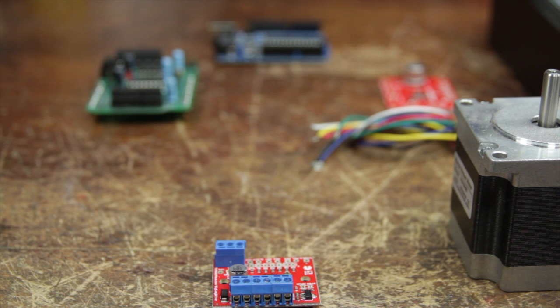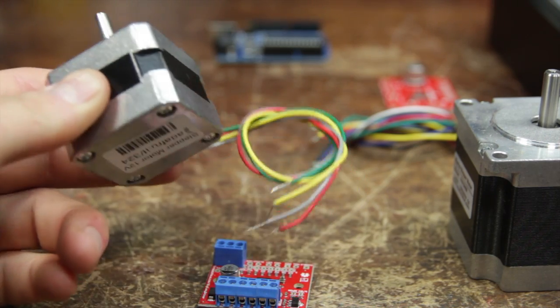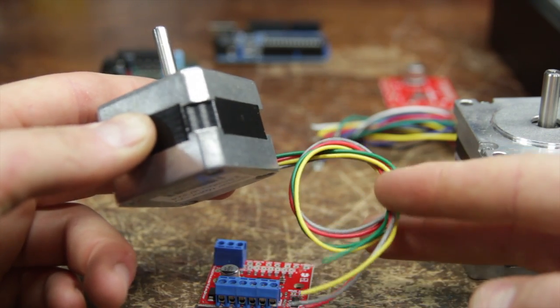There are many other ways you can work with steppers and many other types of steppers, but folks tend to get confused, so I want to keep this simple. One of the reasons I'm recommending you buy this stepper from Adafruit is the color code of the wires when we go to hook it up.